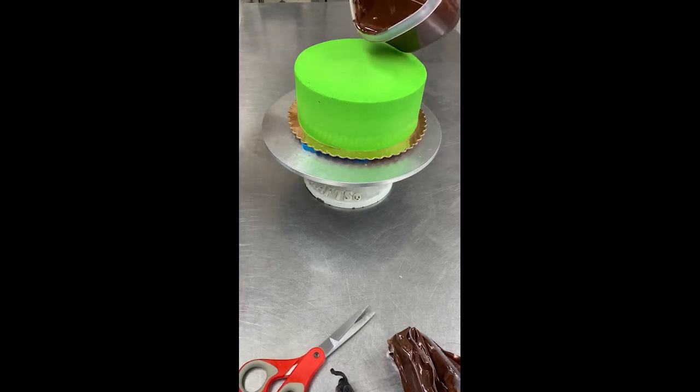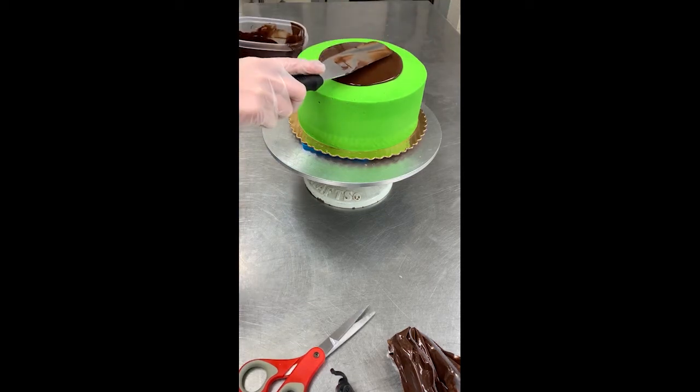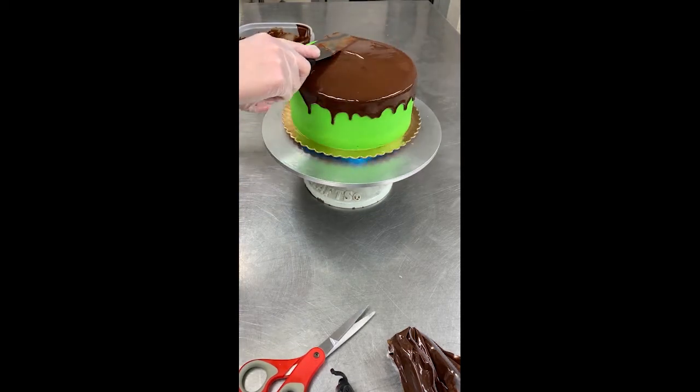If half pouring, apply heated truffle to the top of the cake. Then use a clean spatula to spread the icing over the top and down the sides while slowly turning the turntable.